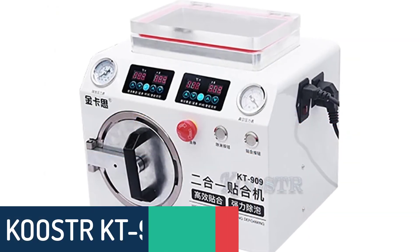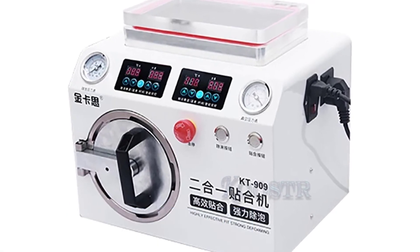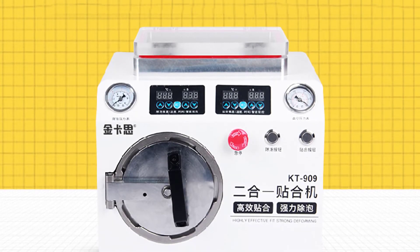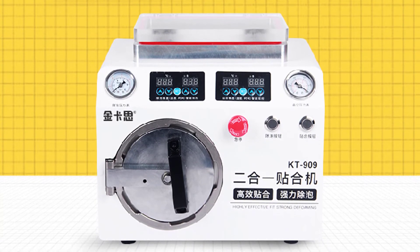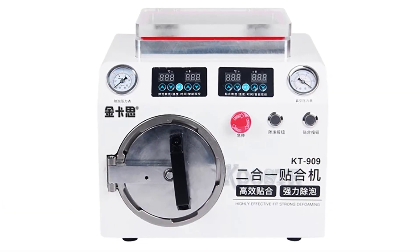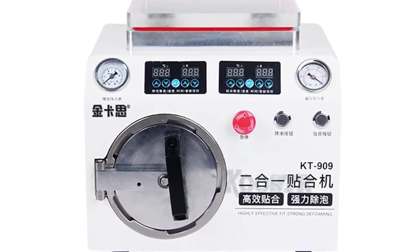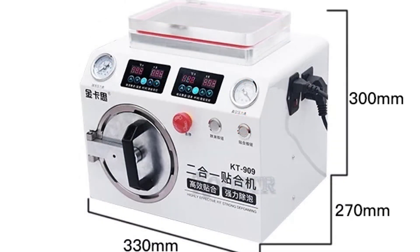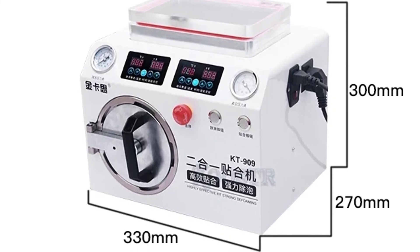Number 1: KO OSTR KT909 Oka Laminating Machine. The KT909 is a top-selling electric vacuum Oka laminating machine produced by KO OSTR, widely used in cell phone repair shops, LCD screen repair shops, electrical repair shops, and more. Using the vacuum Oka machine, the adhesive is divided into two layers — one for laminating and one for pasting — which can reduce adhesive material usage by 50%. The laminating temperature is adjustable from 50 to 180 degrees Celsius, and it automatically turns off at 180 degrees to increase product lifetime.